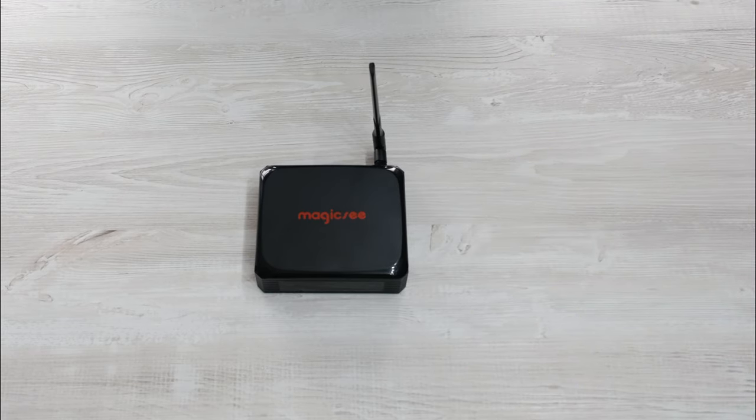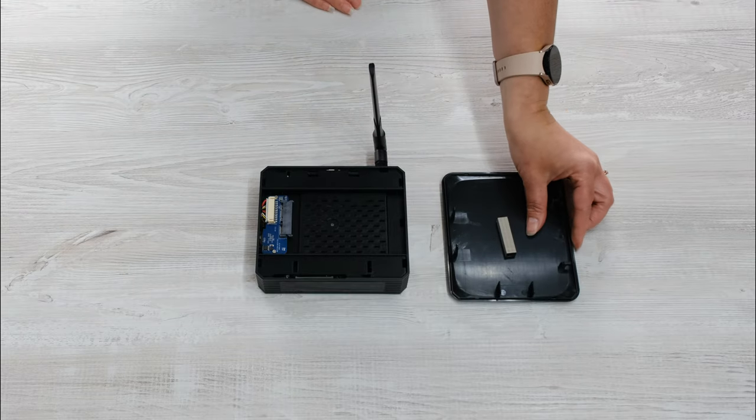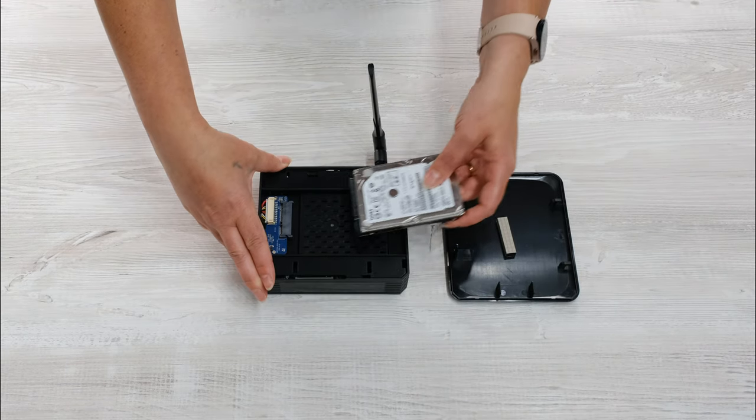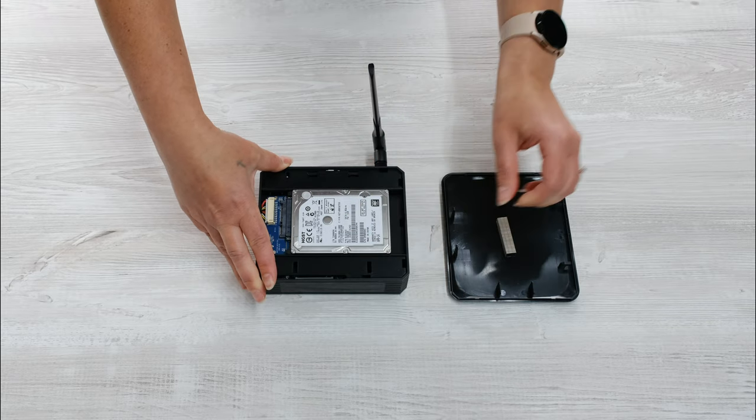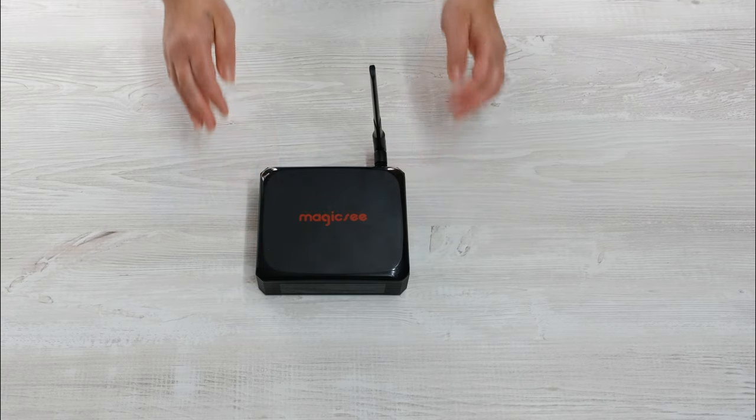One huge benefit with the Magic C N5 Plus is the built-in 2.5-inch hard drive bay. If the 64GB of internal storage is not enough, you can easily add extra storage up to a maximum of 4TB. If you have a large collection of movies and TV shows, this would be great for you. That extra space is also great for utilising the built-in screen recording function that will capture everything from live TV to movies, gameplay and screen operation.